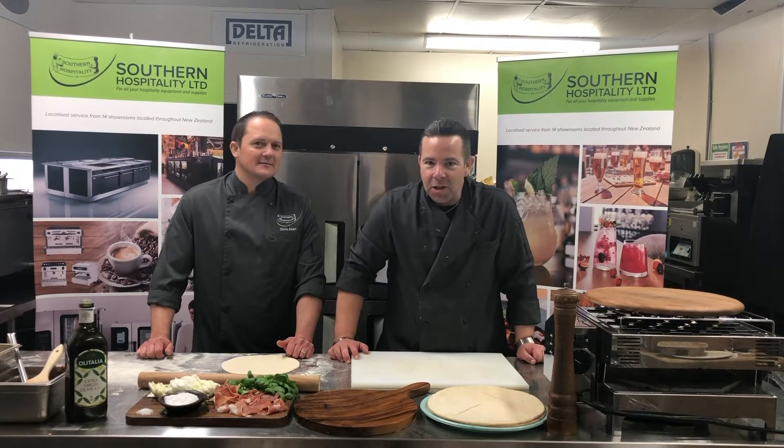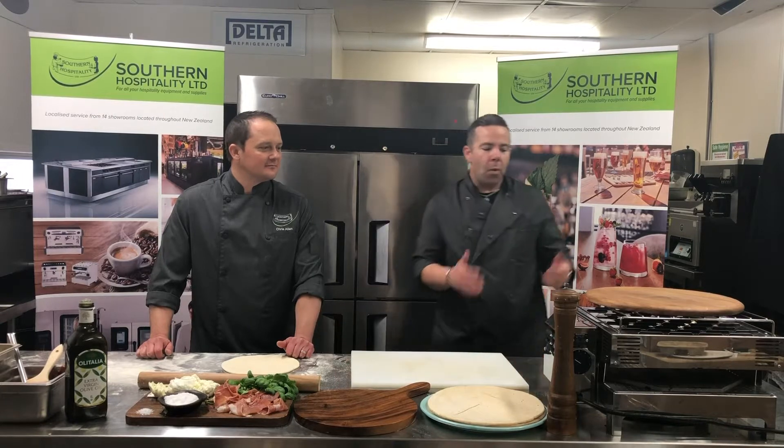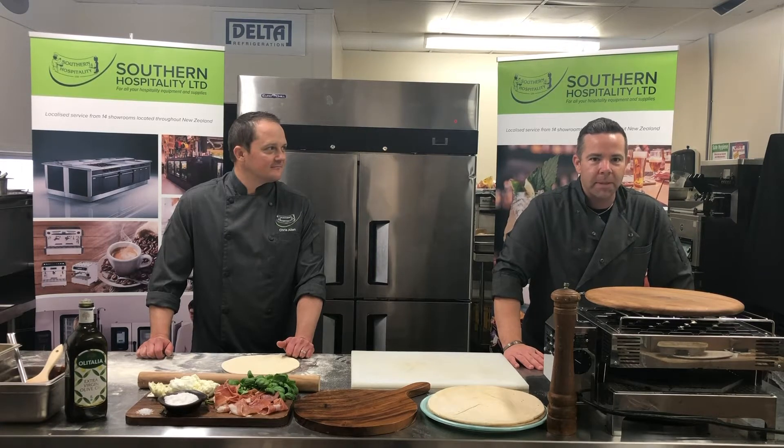Hi, Ian and Chris here from Southern Hospitality with the first in our series of product spotlights. Today we're here to talk to you about the Quick Pizz Benchtop Pizza Oven, an effective workhorse in any New Zealand hospitality business.